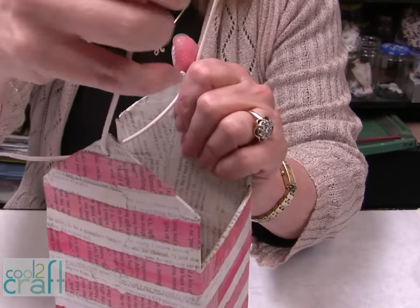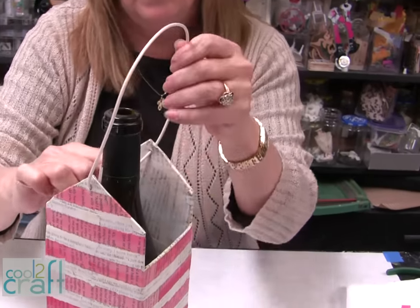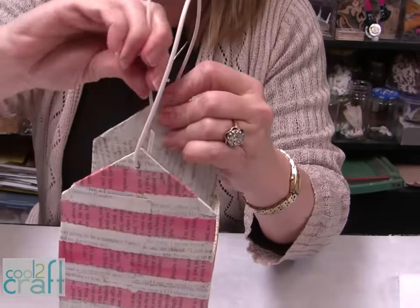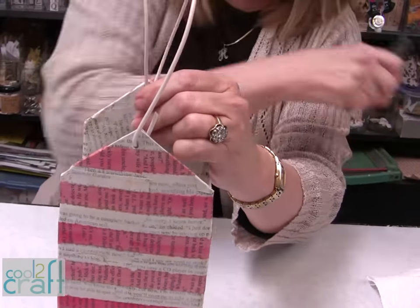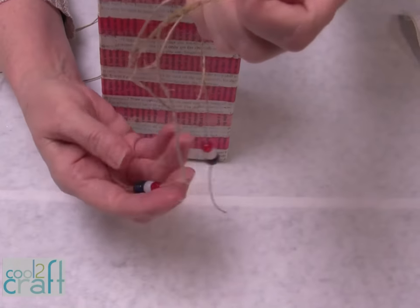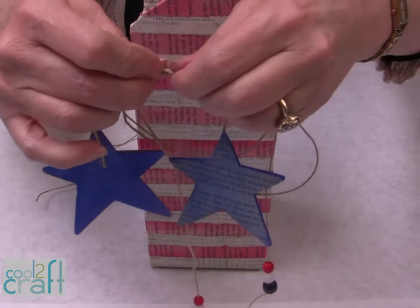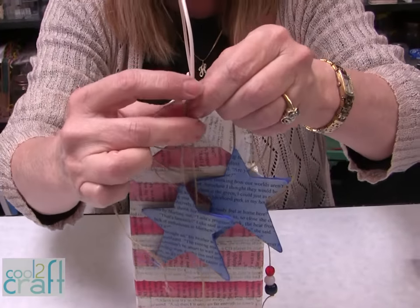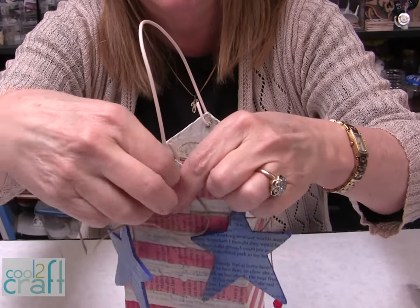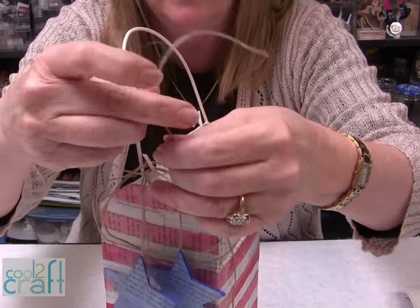Depending on how long you want your handle, you can check with your wine bottle, making sure it has enough room. We're going to bend it up and cut it off. I have some more twine, and I put on a few little beads to give some added color. I have my two stars that have been glued onto the twine, so I'm going to put them up here — you can actually hook them on here — and I'm also going to put a tie to hold them together right here. Knot a piece of twine right here to hold them in place.